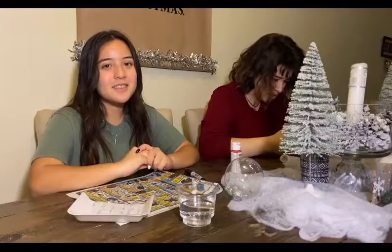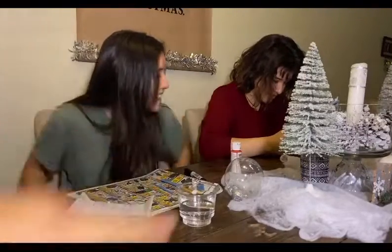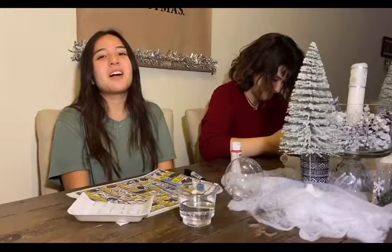Hi, welcome to my TED talk. Super chic. Hola, mi gente. High five. Welcome to Vlogmas Day 3.